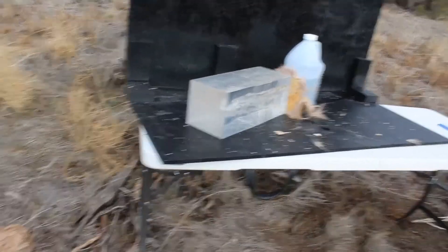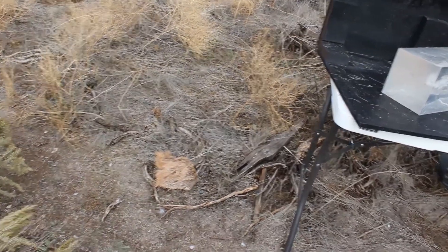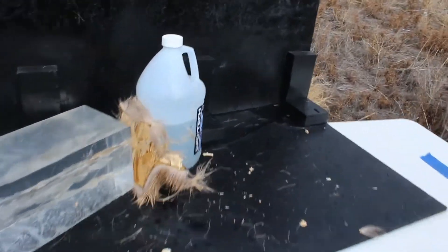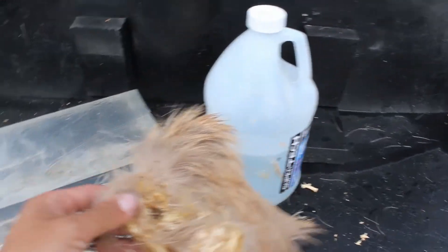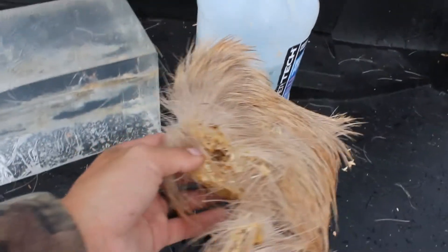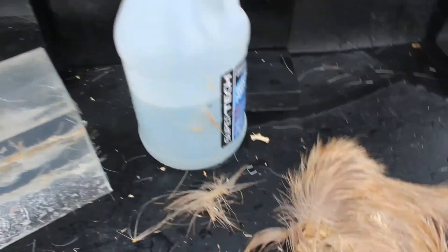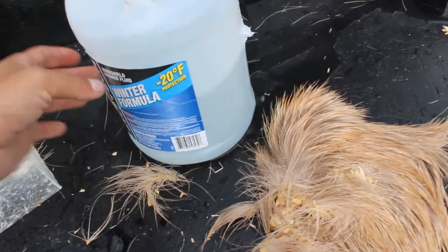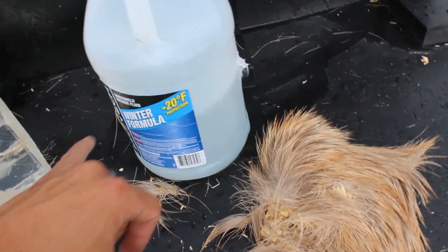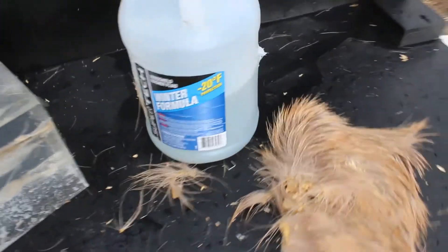Let's look at the damage we've done. First thing I'm going to note is our hide and OSB is just right there on the other side. It looks as if we have destroyed it — we'll have to remake this one. Our jug: it was sitting roughly like this, it did spin the bottle, and it went all the way through, which is impressive. That's a lot to get through.